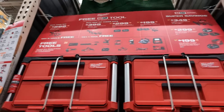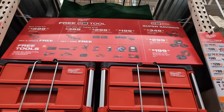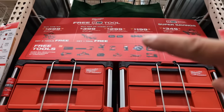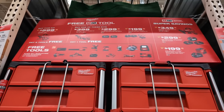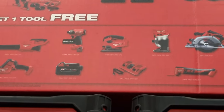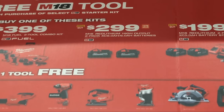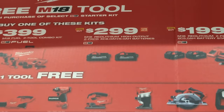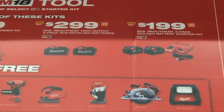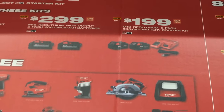At $299 they have a two-pack with an XC 8.0 and a 6.0 battery. Right next door you have a two-pack of 5 amp hour batteries and a charger starter kit at $199.